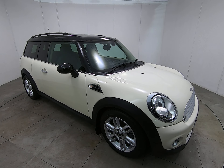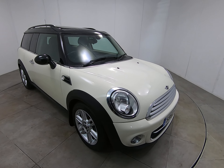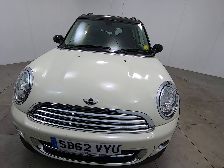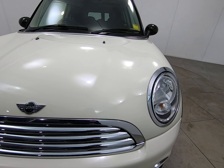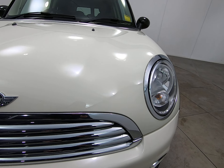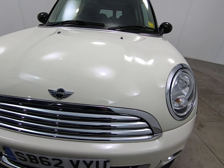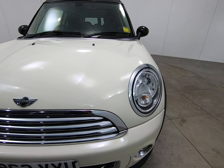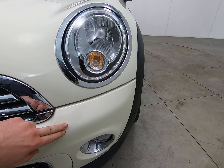Hello and welcome to Peter Scott Cars. Today we have this Mini Cooper D Clubman. Starting with the front of the car, I'll get as close as I can so you can see there's no stone chips of any note. Getting very close to the edge of the bonnet, I'm really struggling to see any stone chips — just a couple of absolute minute ones to the very edge of the bonnet as to be expected, and certainly nothing more than that.